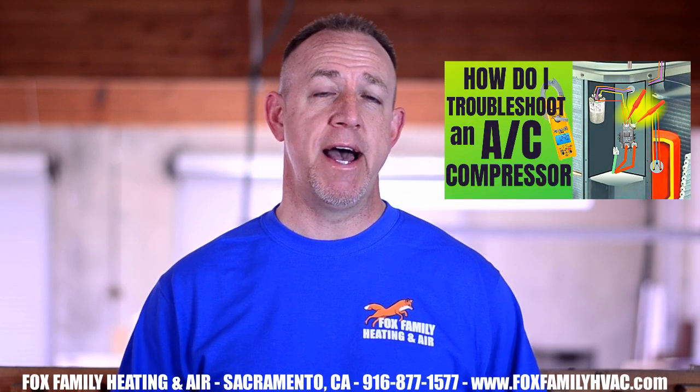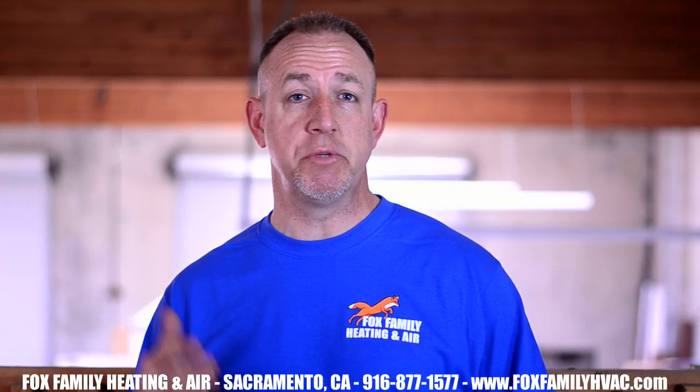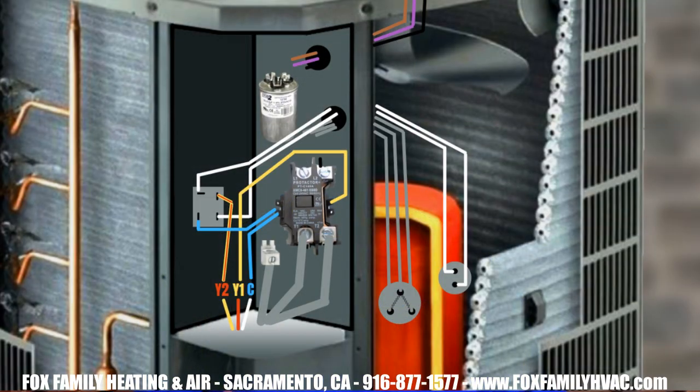I already have a great video on how I troubleshoot a compressor, so if you need to start there, feel free to click on the card above. In this video, we want to figure out if the two-stage compressor can switch between first and second stages. After turning on the AC at the thermostat, you can manipulate the call for first and second stage at the AC.